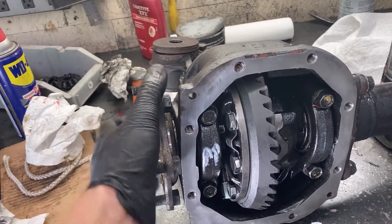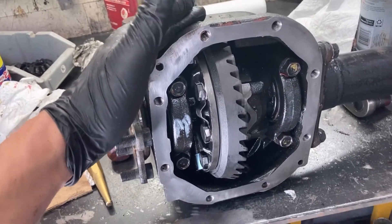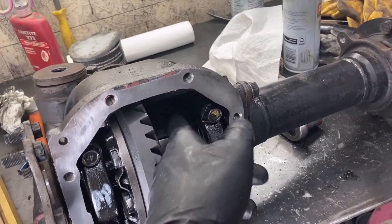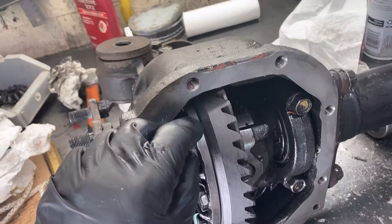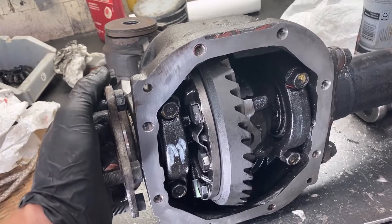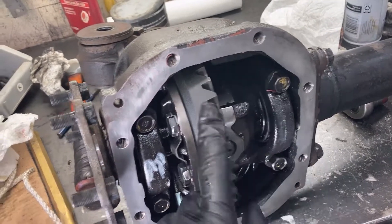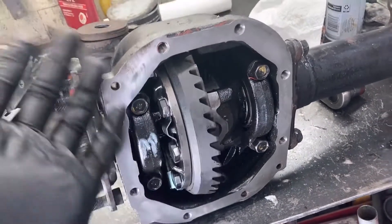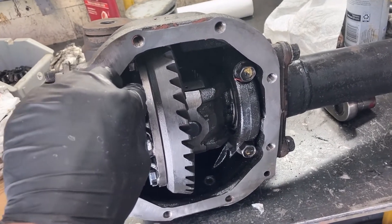Yeah, throw the diff cover on it, fill it with oil and put it in the truck and go have some fun. You're supposed to run a 75 weight 90 oil in this. I would recommend running cheap oil for the first couple hundred to a thousand miles, because the locker is going to wear in very slightly and there's probably some debris in there from you working on it. That's all going to get collected in the oil. Then change it out and put a nicer full synthetic like a Redline Shockproof oil, just to make the front locker a little bit happy. This does only spin when you are driving off road in four wheel drive with the hubs locked, so it may take a long time to get some mileage on it, but go have some fun.